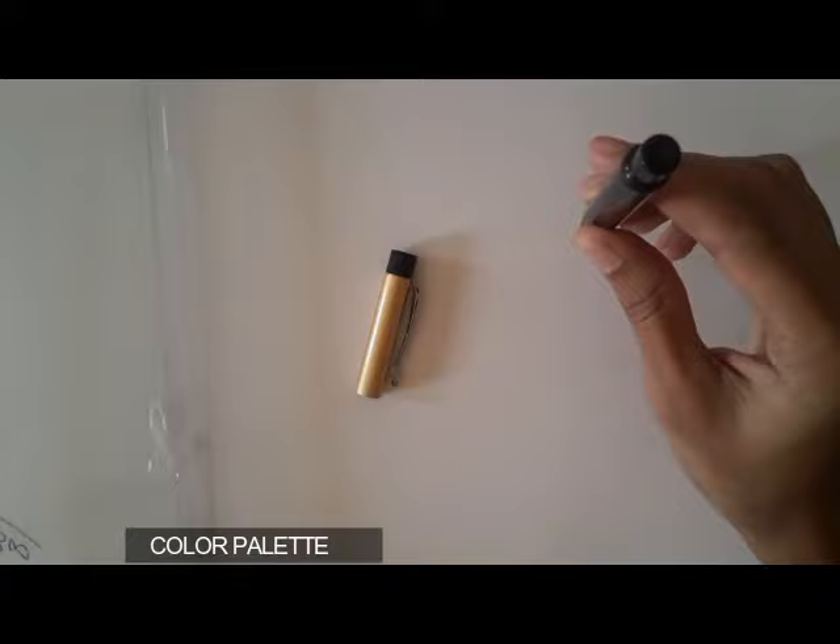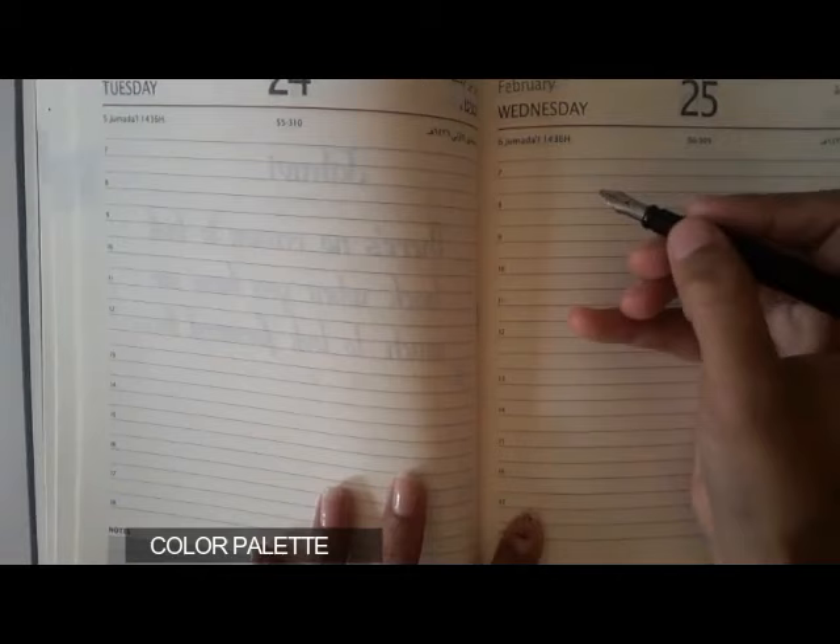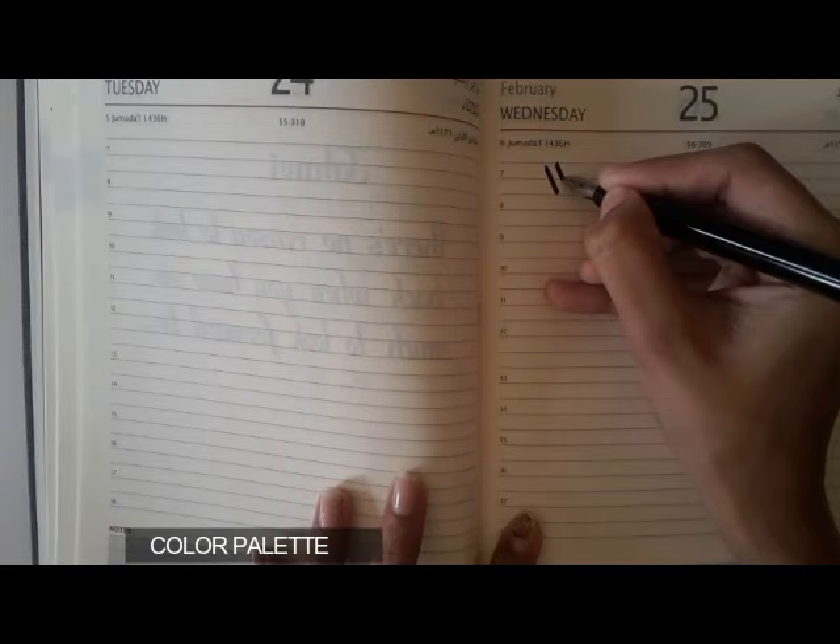If you are buying a new pen, this process may take a little longer — the ink will take some time to flow. Now the ink is coming out and I am writing.